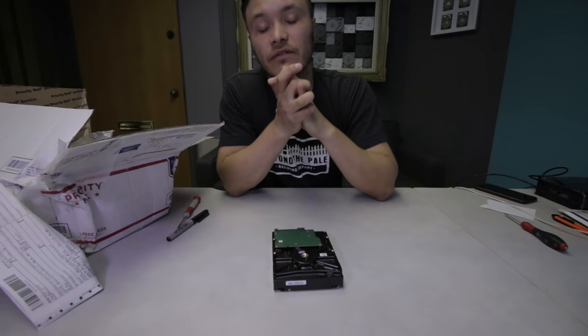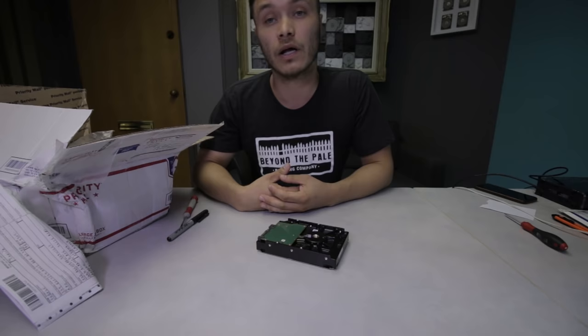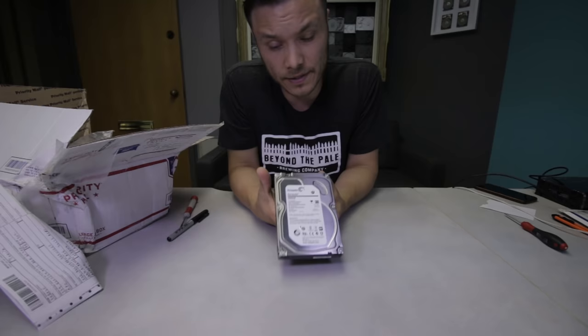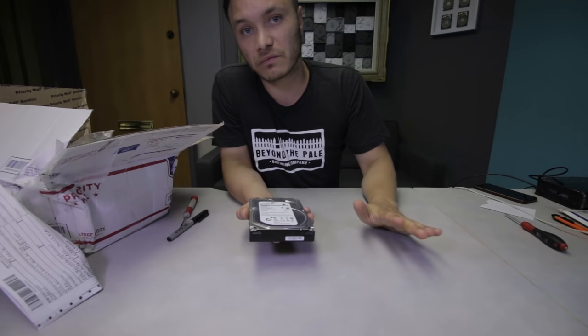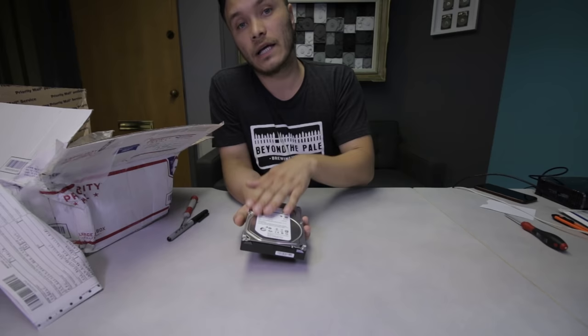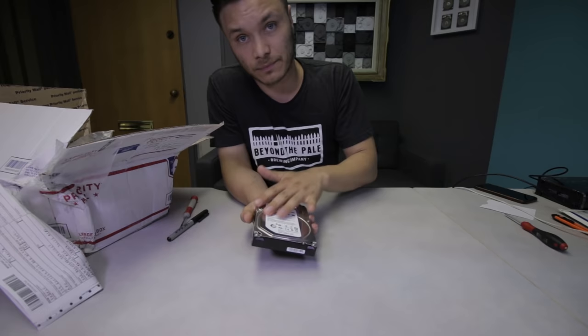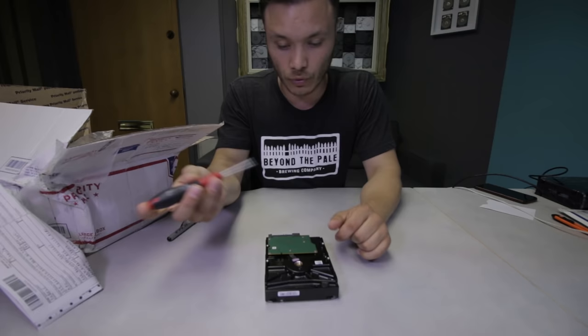This is HDD Recovery Services. Today I'll show you the steps to figure out the condition of a printed circuit board and how to perform a repair. I have a three terabyte Seagate Barracuda drive that was mailed in. The client opened it up after watching YouTube videos without really assessing what's going on. The drive doesn't spin up, so we're going to test the board.